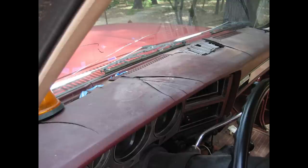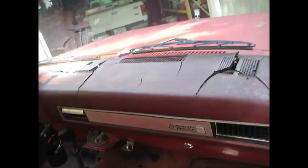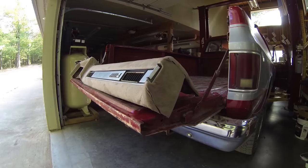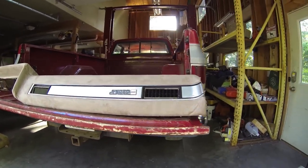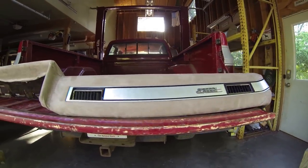This is the dash that came in my 82 GMC crew cab. In just a minute I'll show you what this dash looks like after I recovered it. I didn't take video along the way so it'll kind of be a slideshow that's narrated, and then at the end I'll show you some more video of the recovered dash.